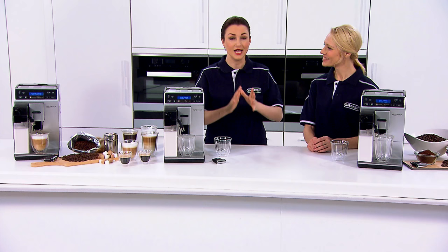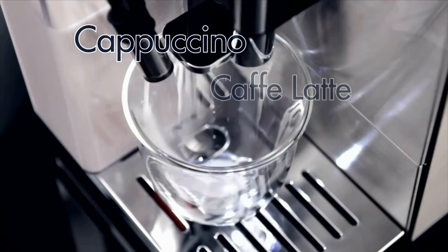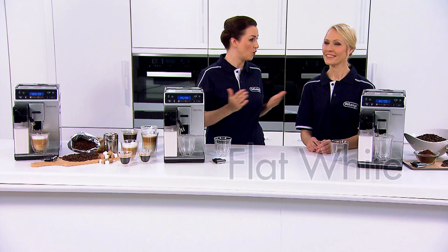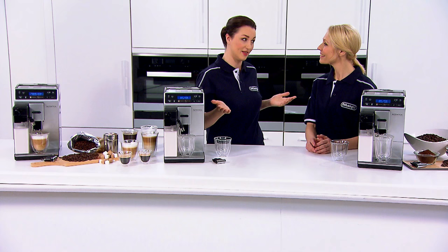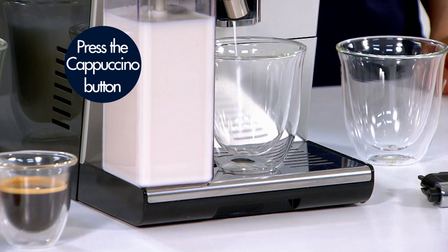I love this machine and the Latte Crema system is what makes it really special. The milk is heated and steamed inside the carafe to your desired froth and delivered at the perfect temperature. This has been engineered to deliver the perfect cappuccino, cafe latte, macchiato or flat white, all at the touch of a button. Let me show you just how easy this is.